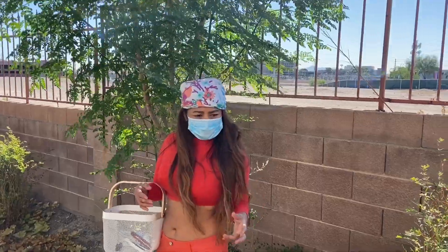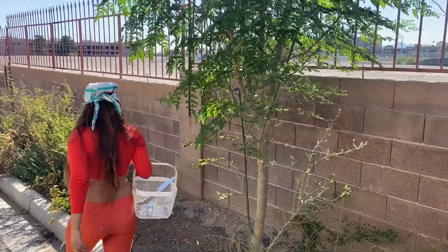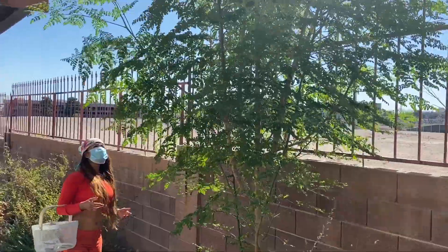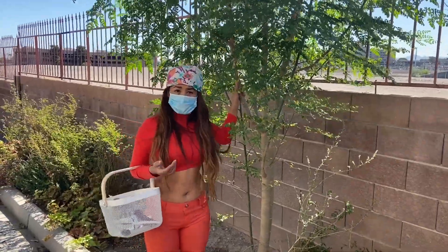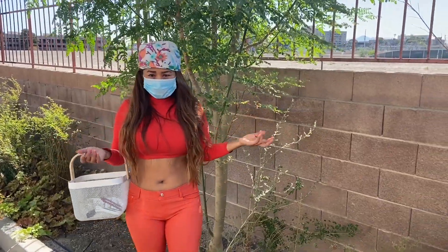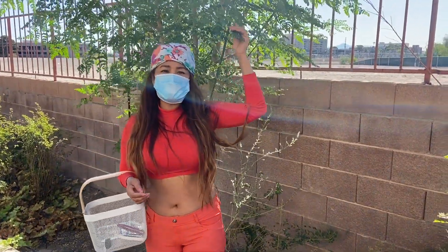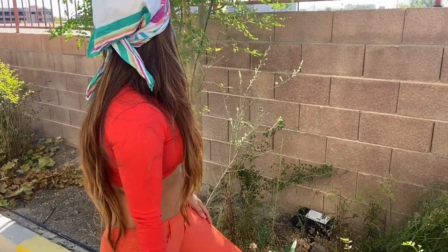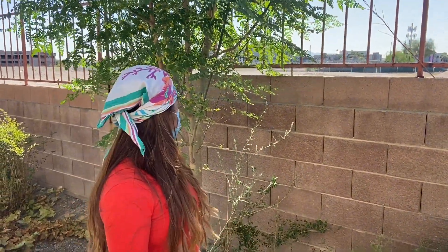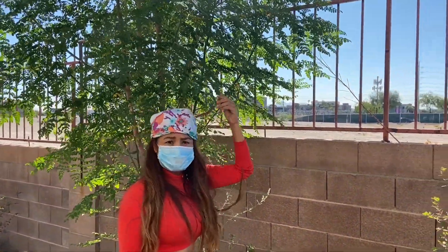It is a beautiful tree. It's also good if you have a backyard - you can put a chair underneath and use it like shade. You can use it for shade and you can use it for cooking. It has multi-multi purposes, and I am going to start cutting the branches. All I need is all the leaves.